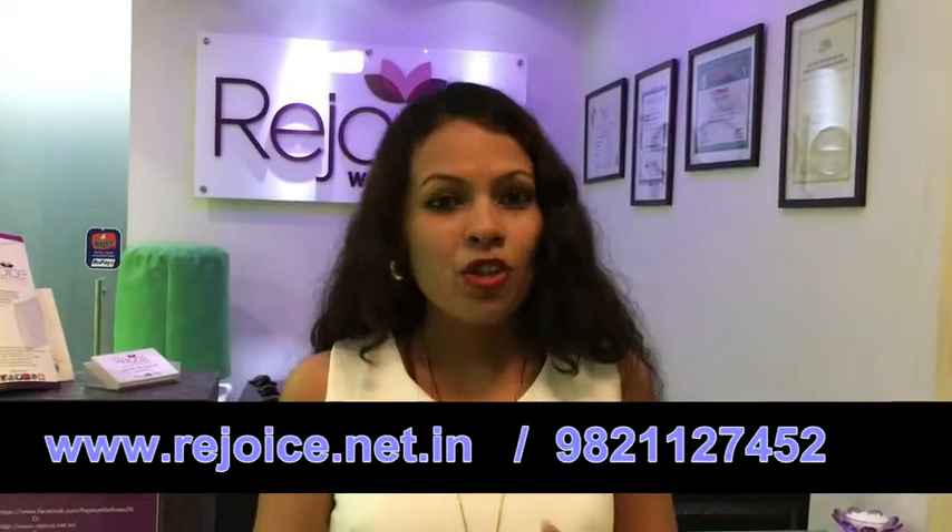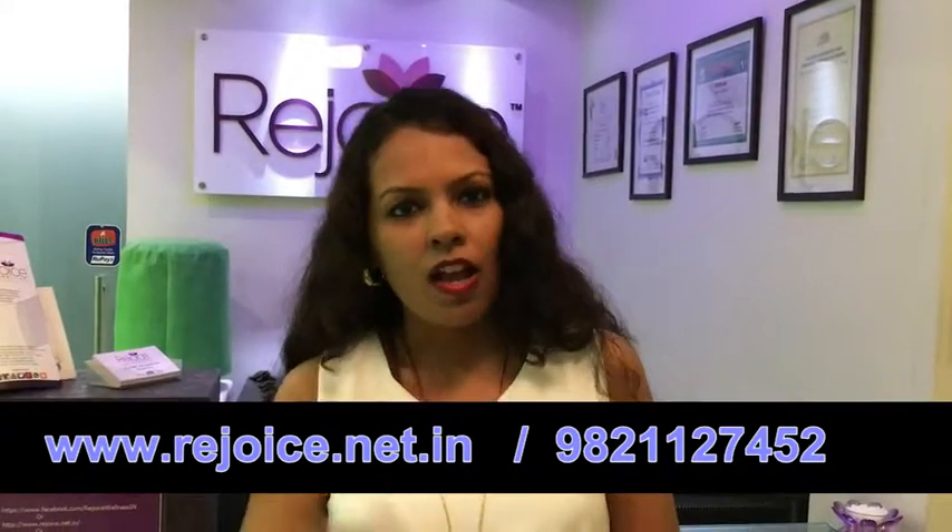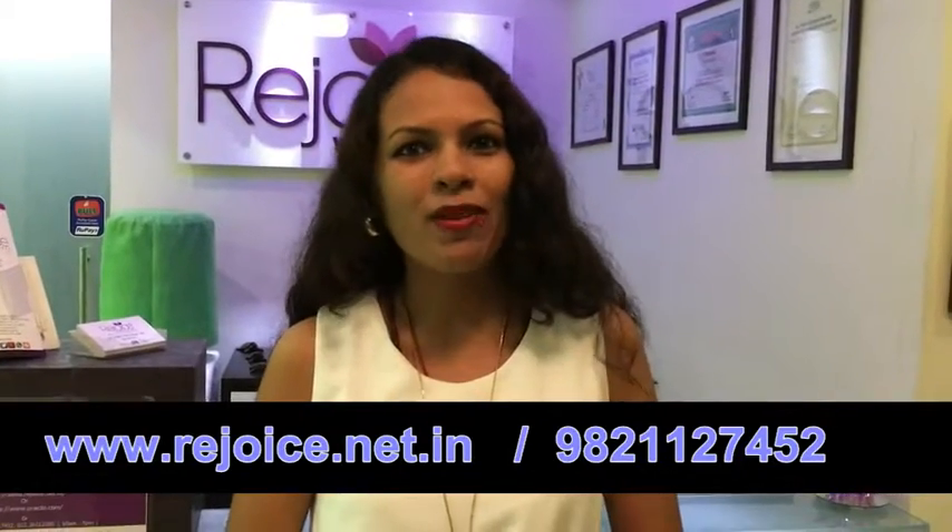So keep healthy, keep sharing this video and follow us on Facebook, Twitter and Instagram. Call on this number to book your wellness appointment.